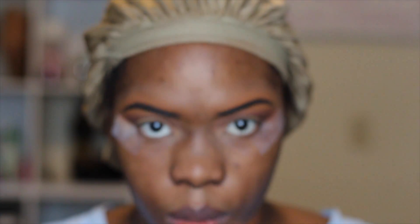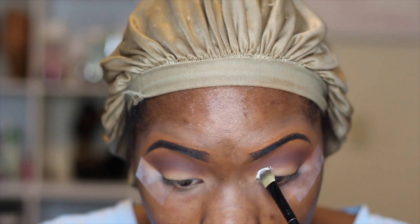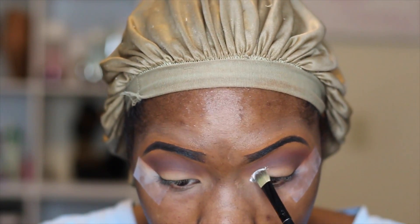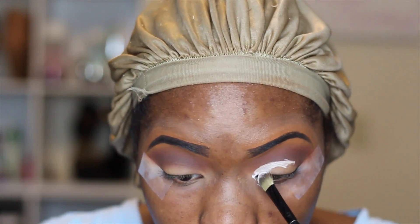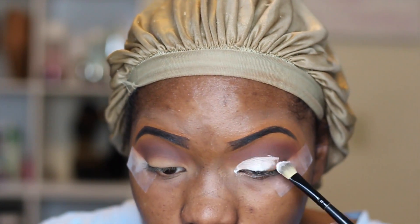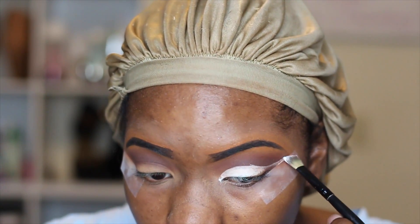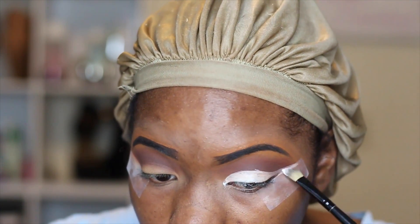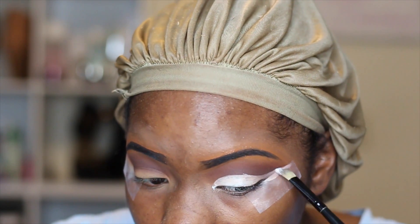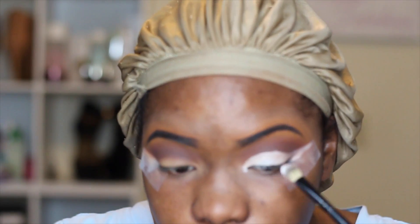The purple didn't show up like I thought it would but it's working for this look so I'm not going to complain. I'm going to do the same on both sides and just really blend. For my cut crease, I'm using the NYX white base and I'm going to be very careful to cut the crease. I always have to go back and touch up, but this is the easiest way for me — I just cut it with the white base and clean it up to make it look nice.